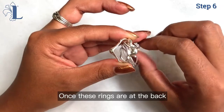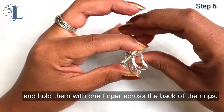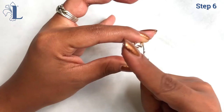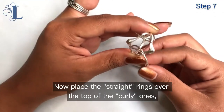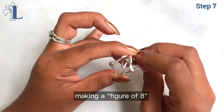Once these rings are at the back, place them on a diagonal sloping downwards and holding them with one finger across the back of the rings. Now place the two straight rings over the top of the two curly rings, making a figure of eight.